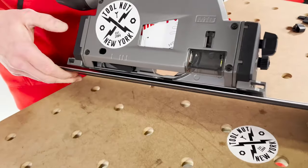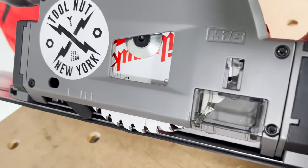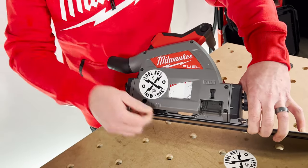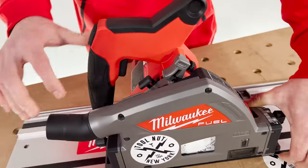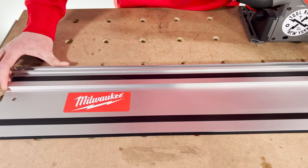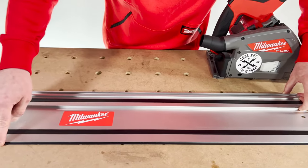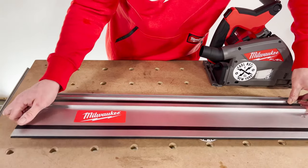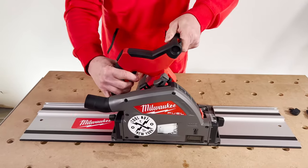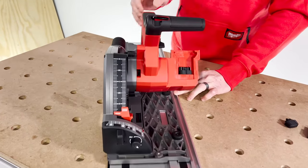Your first cut is going to be into this splinter guard right here. If I plunge down, you can see I'm pushing against the rail. So your first cut is to set the saw and the kerf of the blade to the rail. Once you've cut into it, when you go to mark your material, you use the edge of the rail up to your marks to get it exactly where you're going to cut. This splinter guard is replaceable — we sell replacements on toolnut.com. It just sticks to the rail; you pull it off. Setting the saw to the rail and making sure it's tight but still moves is step one.